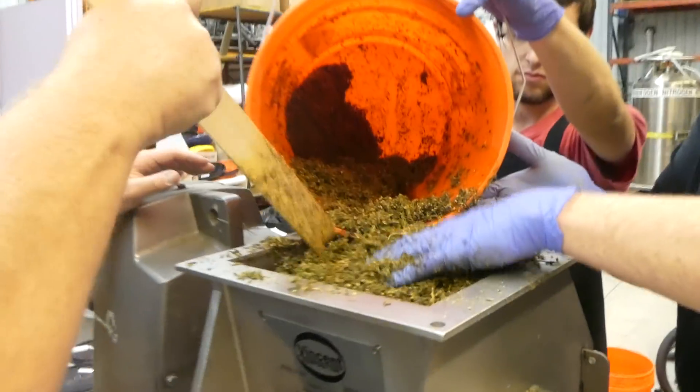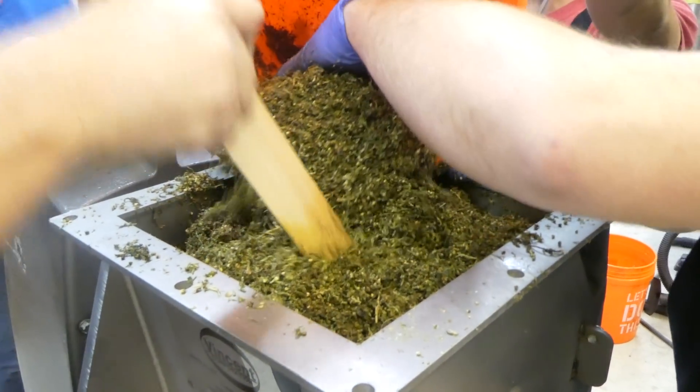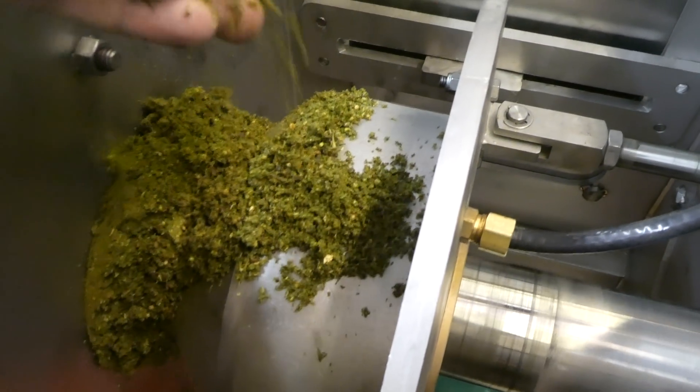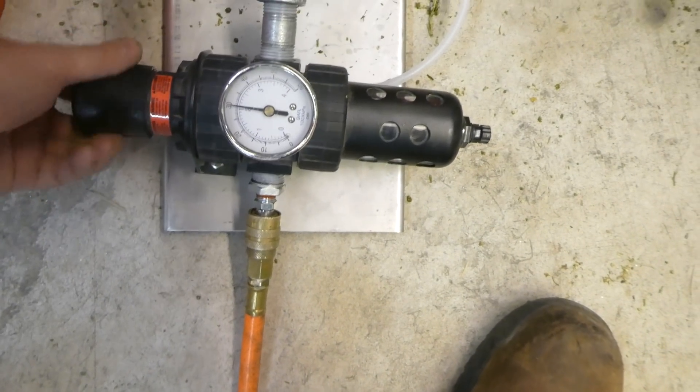Here's their material. Still pretty wet. Alright, we're going to increase the pressure now. It's running fine so I'm taking it up to 40 psi now.